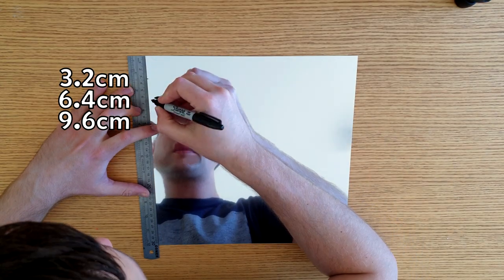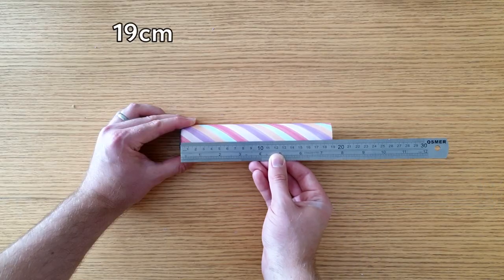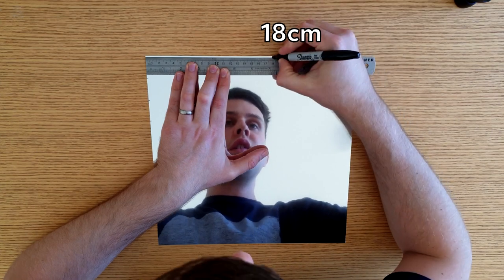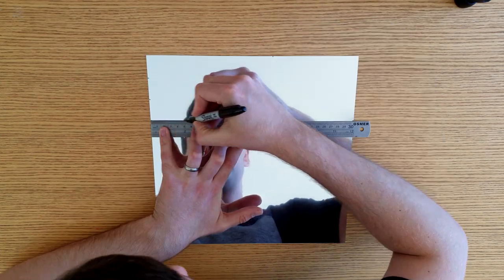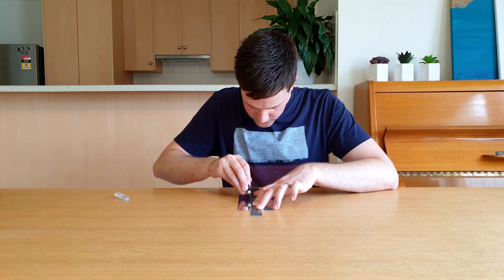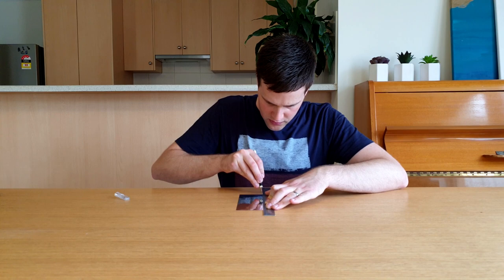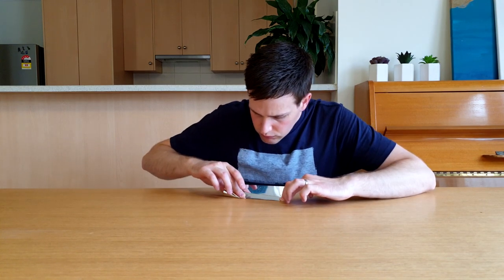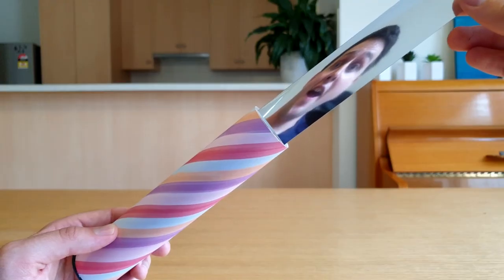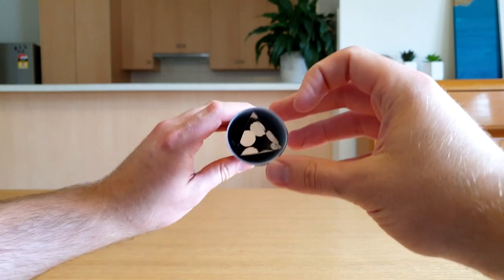Multiply that number by 2 and then by 3. Mark these lengths along the left side of the reflective paper. Measure the length of your paper towel roll and subtract 1cm, then mark this length on the top of the reflective paper. Make a rectangle and add lines for each distance. Cut this out and then fold along these lines — you might want to get an adult to run a sharp knife along the lines first to help them fold. Then tape the two edges together.